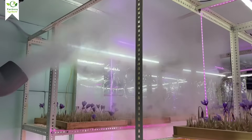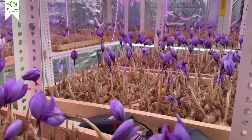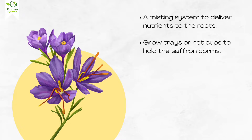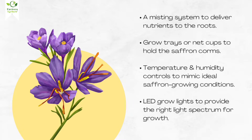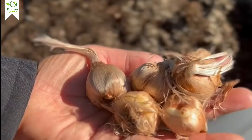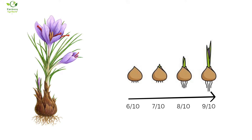Setting up an aeroponic saffron system requires just a few key components: a misting system to deliver nutrients to the roots, grow trays or net cups to hold the saffron corms, temperature and humidity controls to mimic ideal saffron growing conditions, and LED grow lights to provide the right light spectrum for growth. Once your system is ready, it's time for the real stars — saffron corms. Choose large, healthy corms, size 9 out of 10 or above, for the best results.